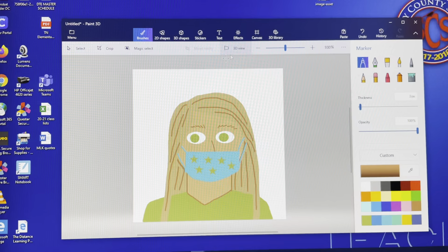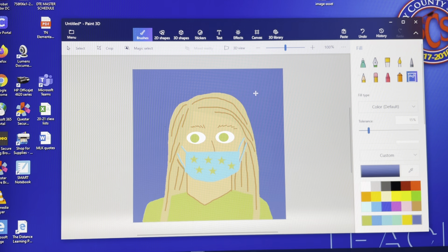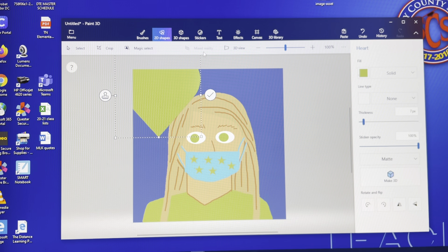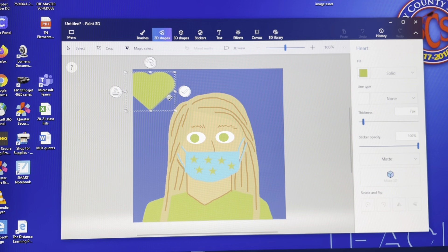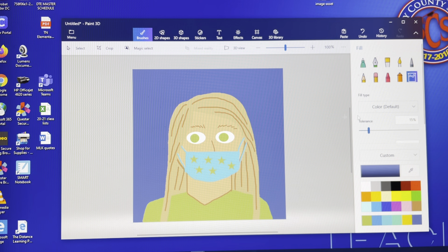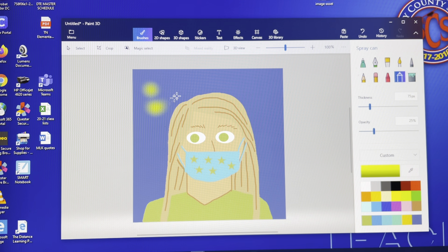Now just pick a color for the background, use the fill tool and fill in your background. If you want to add a pattern, you could go to the 2D shapes, choose a shape, and use the stamp tool to repeat that pattern all over. Or use the marker and make dots, or even spray a light design in there. A solid background is also perfectly fine.